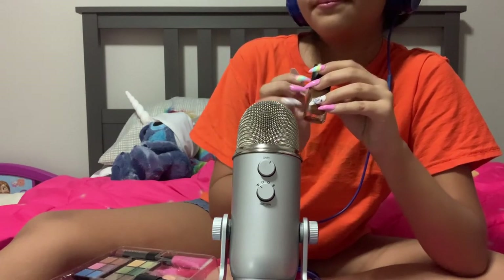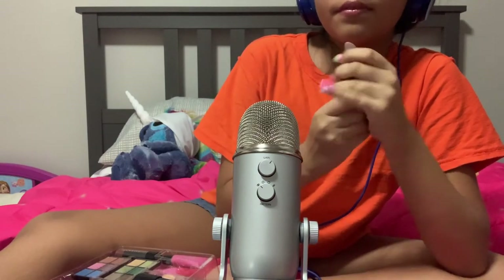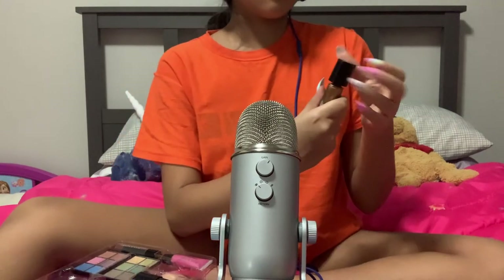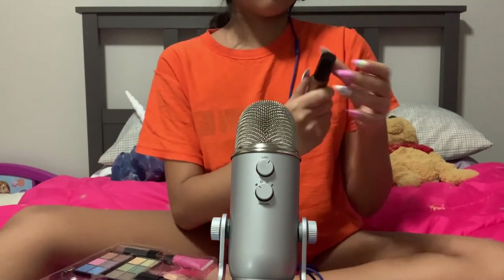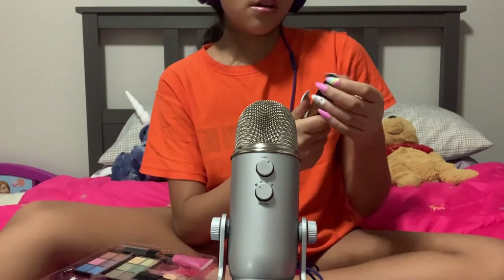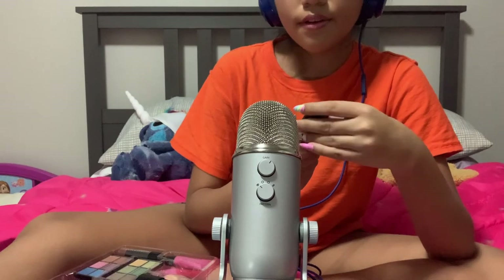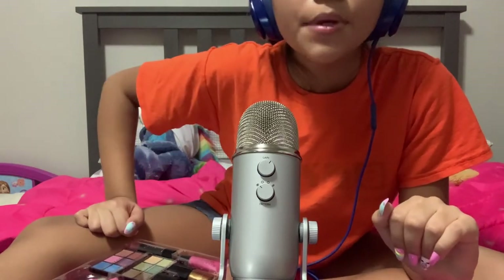And you can go through the video. That is all that I have in my beauty case.